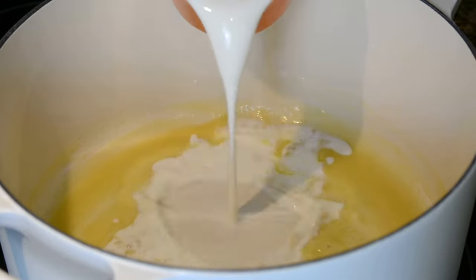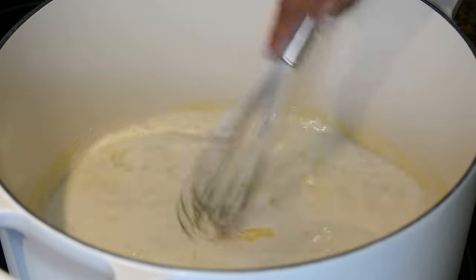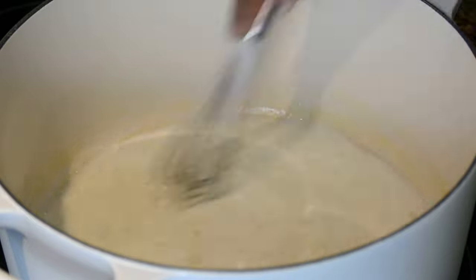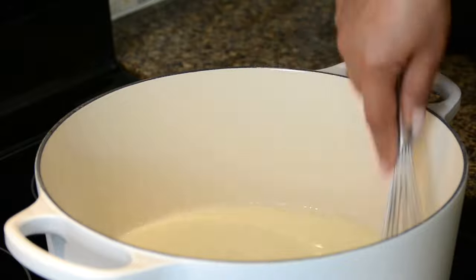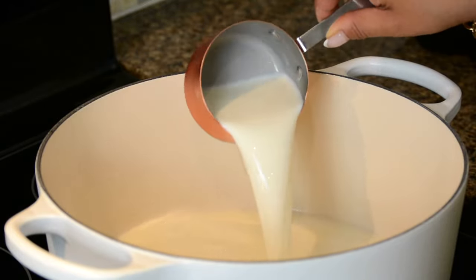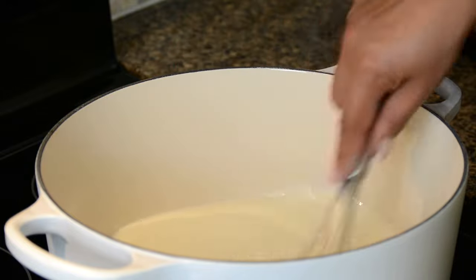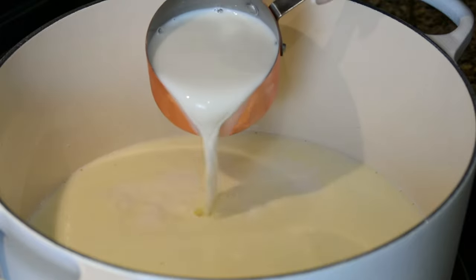Now we're going to slowly start incorporating our milk. We're going to be using a total of four cups of milk, but you're going to add them one at a time and whisk in between. This is going to ensure that you'll end up with a silky smooth cheesy sauce. This sauce technique begins with forming a roux and then adding in the milk to form what's called a béchamel, or a white sauce.